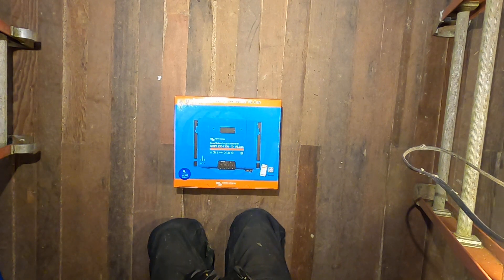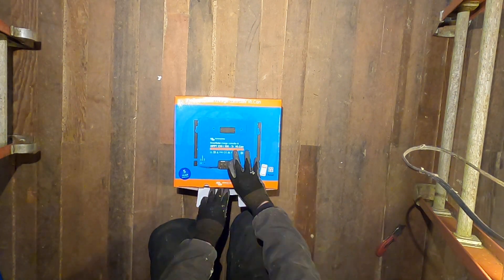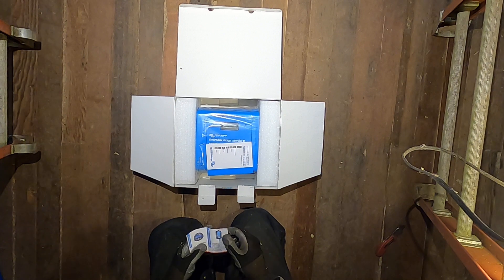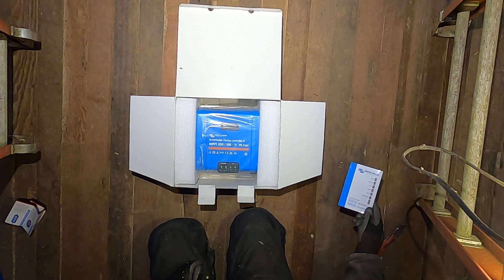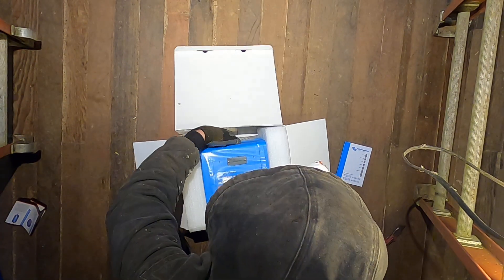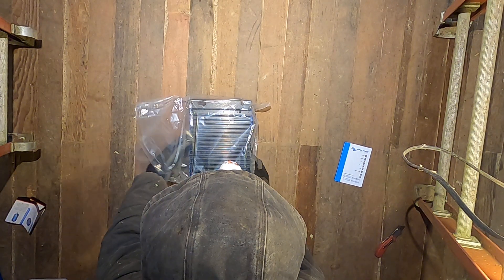We'll unbox this today and just see what's inside, then I'll have future videos detailing installation and operation. Inside the box we have the Victron product brochure, the manual, and there is the unit itself. It's a hefty unit — it would have to be to handle 100 amps at 250 volts.